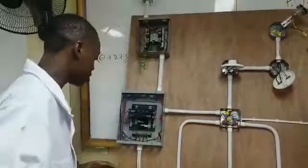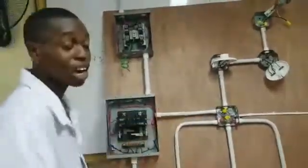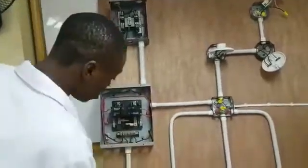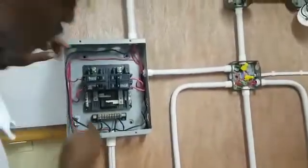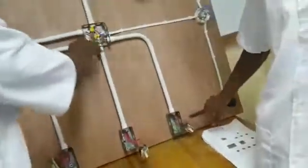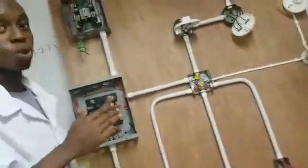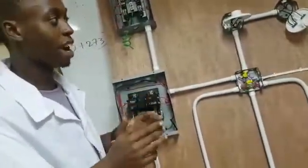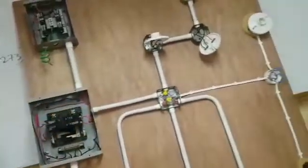Let me explain how the wiring goes. The first thing we have done is to ground off all the circuit. Here is our ground wire connected to the plug, coming to the earth bar. Here is our green wire underneath, connected to the 4x4x2 junction box. The wire that we used is the 1.5mm square earth wire to ground up the circuit.